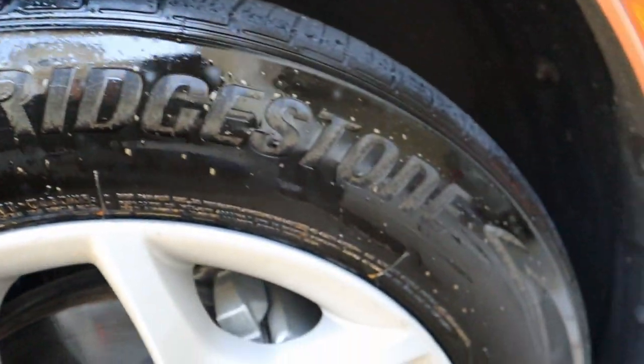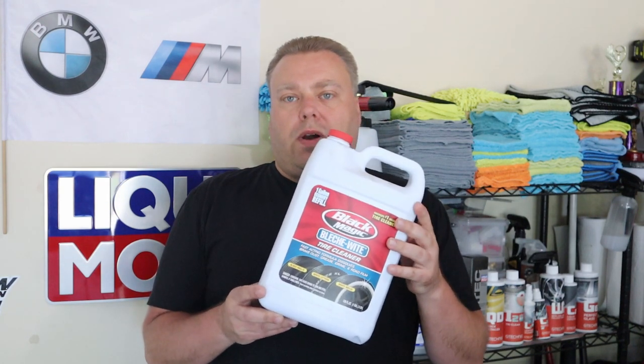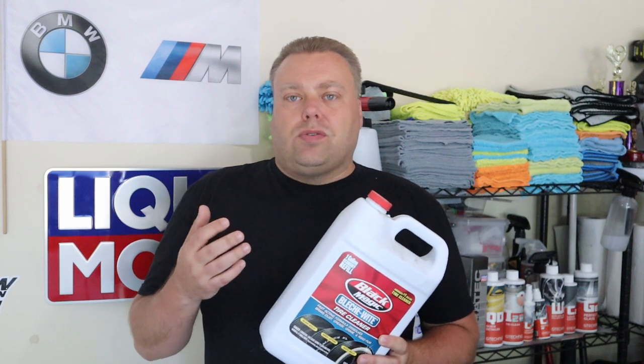So you can see it working already, all that dirt getting worked off. Hey there internet, Keeve here and welcome to the Cars with Keeve YouTube channel. This episode covers Bleach White — or Blush White, however you want to say it — made by Black Magic. It's probably one of the best tire cleaners out there. It used to be even better years ago when it was made by a company called Wesley's. I've been using this for about 20 years now. I buy it in bulk and fill up a bottle, so there will be links below for this product.